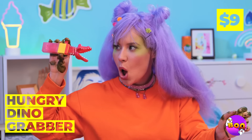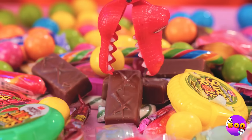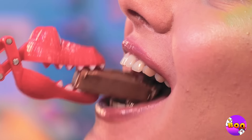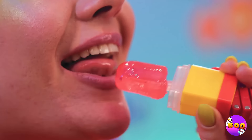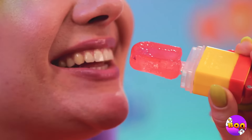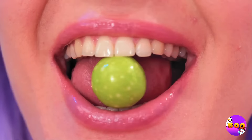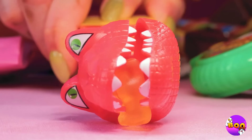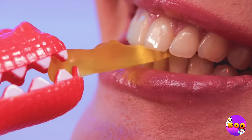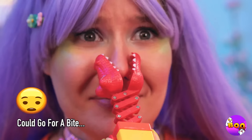A dino grabber's great for a hands-off experience — it kind of reminds me of a claw game, except you win every time. There's even a bonus prize in the back. Honestly, you get the best of both ends. Oh look, he's got your nose.